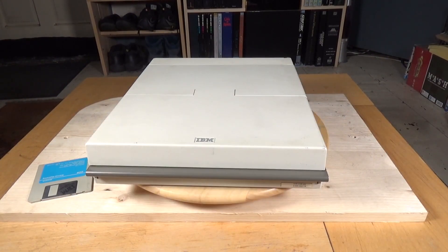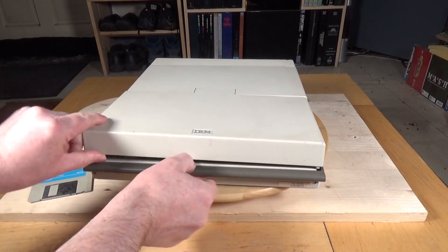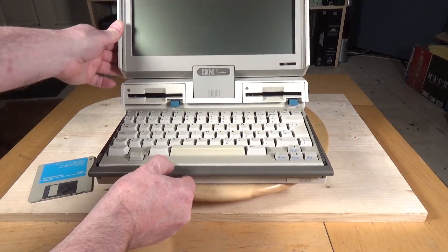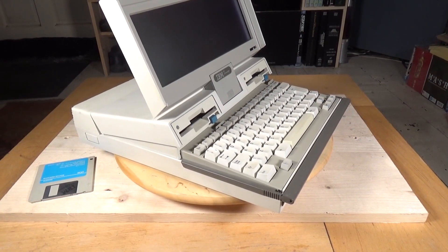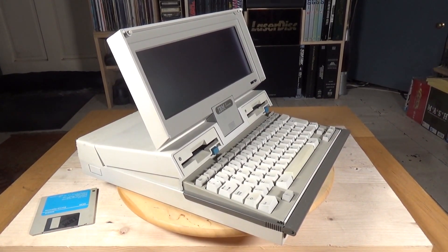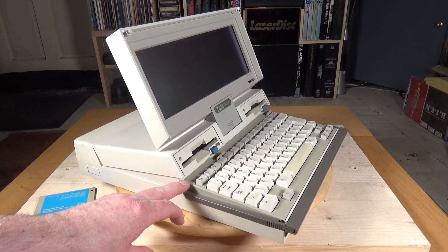So let's open it up and talk specs. There are a couple of little catches, one at each end. It has a very unusual mechanism because the keyboard and floppy drives all lift up. As you can see, a gap appears here which puts the floppy drives at an angle and the keyboard is raised up at the back slightly.